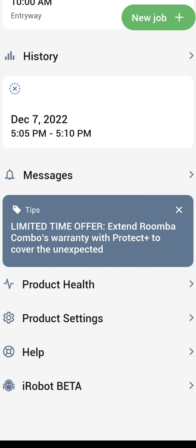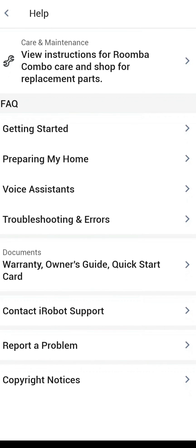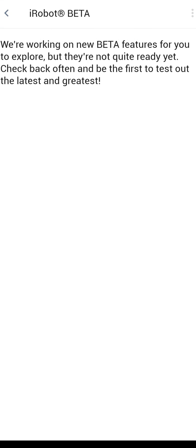Right below that is your help section. There are some FAQs, your instruction guide, warranty, and quick start card — all right here in case you lose the ones that came in the box. You can contact iRobot support and report a problem from here. At the very bottom we have iRobot beta — you can opt in or out. I have opted in. Supposedly if new beta features come out they'll release them to you and you can give feedback on them. It's up to you whether or not you want to opt in.